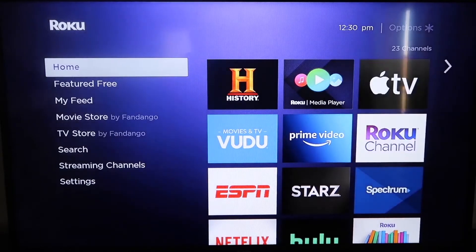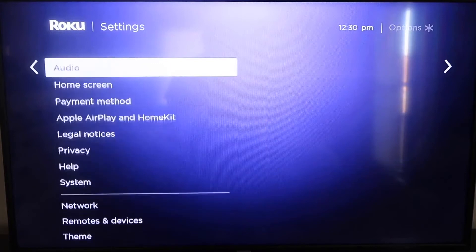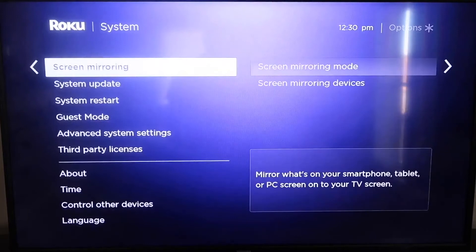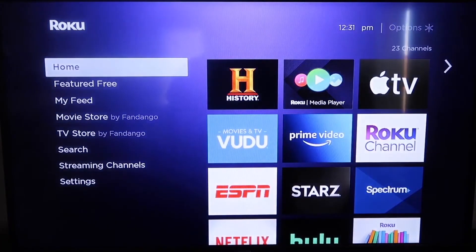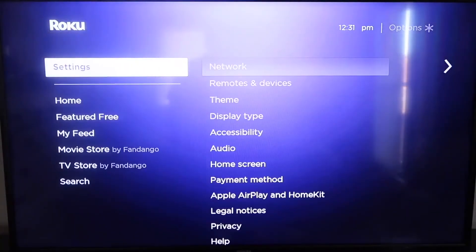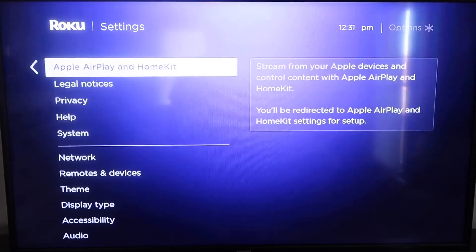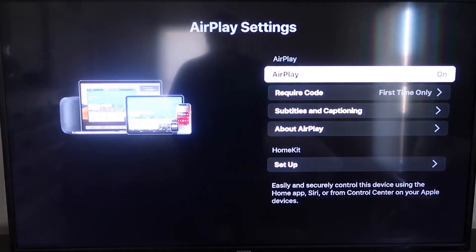First, make sure your Roku is up-to-date. Grab your remote control and hit the Home button if you're not on the home screen. Go down to Settings, then over to System, then System Update — click on that and check now. Once it's fully updated, click Home again, go to Settings, and go down to the new Apple AirPlay and HomeKit category. Click on that, and on your sidebar you'll see AirPlay on or off — make sure that's set to on.